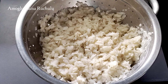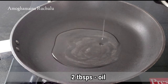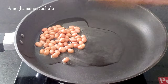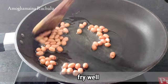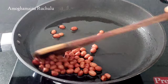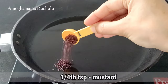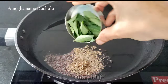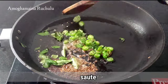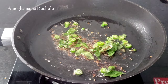Pour 2 tbsp of oil into the pan. Add 1 tbsp to the pan. Pour the mixture into a bowl. Pour 1T into the pan, pour half a pound into the pan, and add green pieces in size.